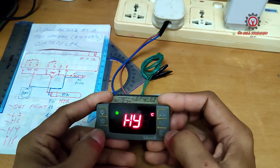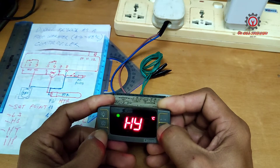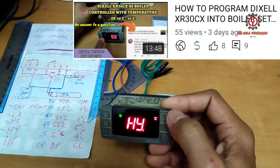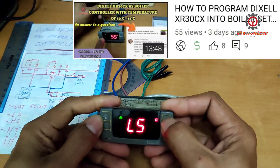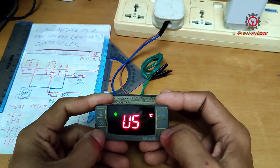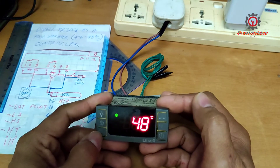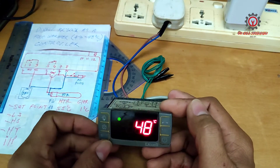I repeat: you should watch my boiler temperature video for full reference on how to change parameters. Now the US we can change to 48 — press Set to memorize and we are done.